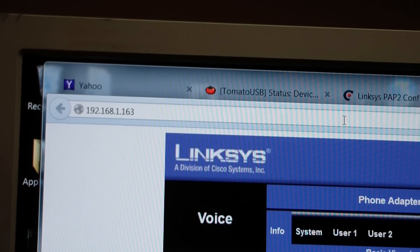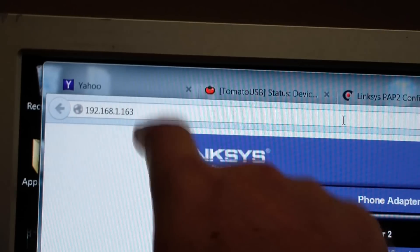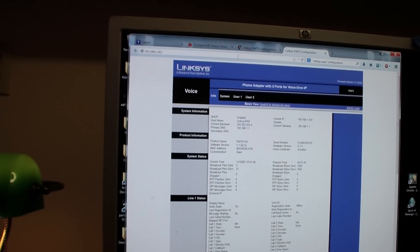I opened a web browser and typed 192.168.1.163, and here we can see the configuration menu.